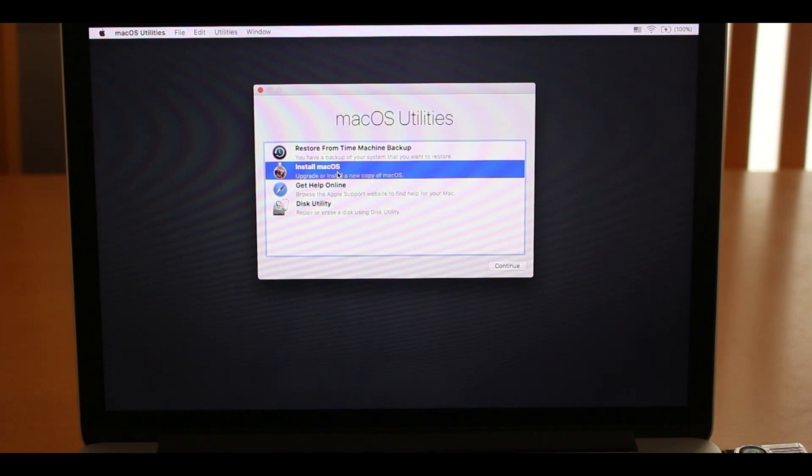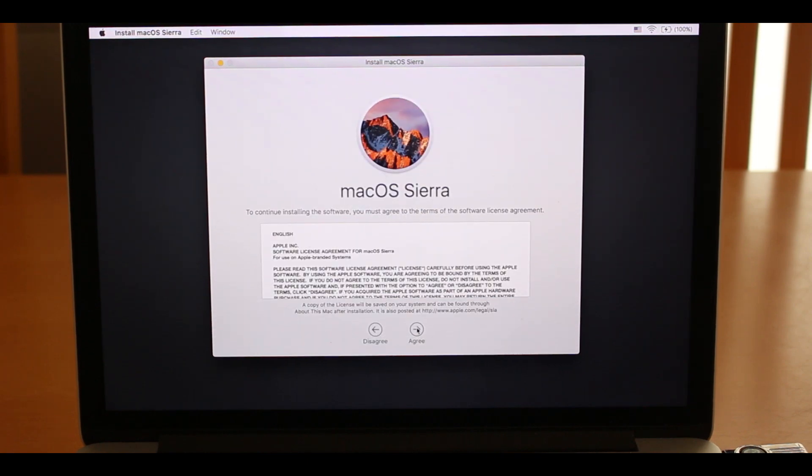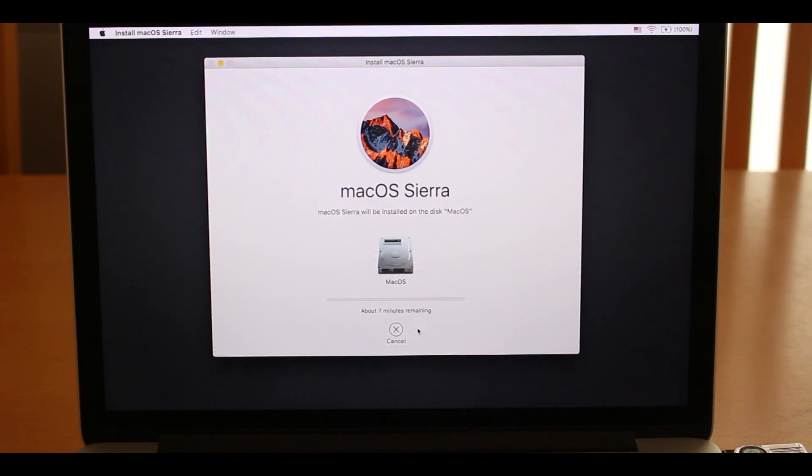Once that's complete you can see the new partition is ready. Click Install macOS, and once it loads you'll get the Install macOS Sierra screen. Click Continue, accept the license agreement, select the macOS partition on your new SSD, and wait for it to install. Once complete, there's one final step — making sure that Trim is enabled in macOS Sierra.